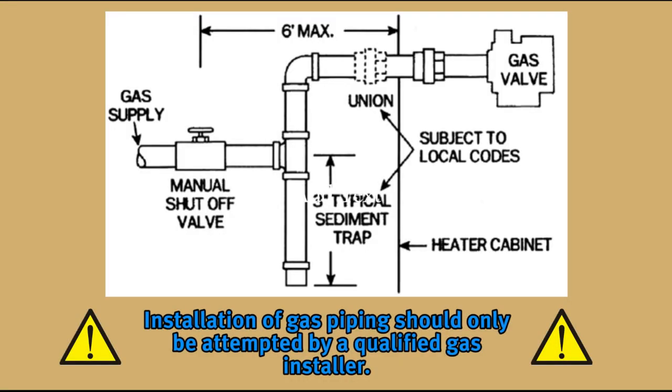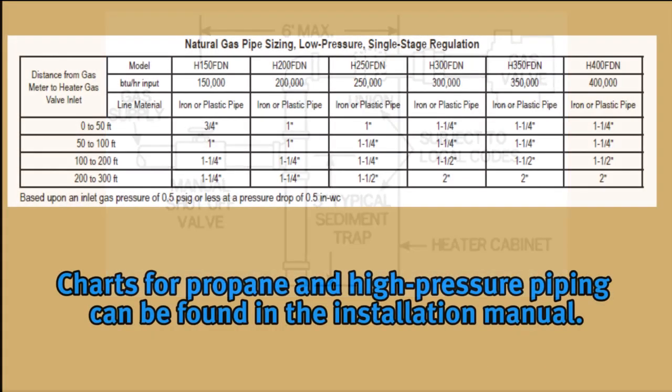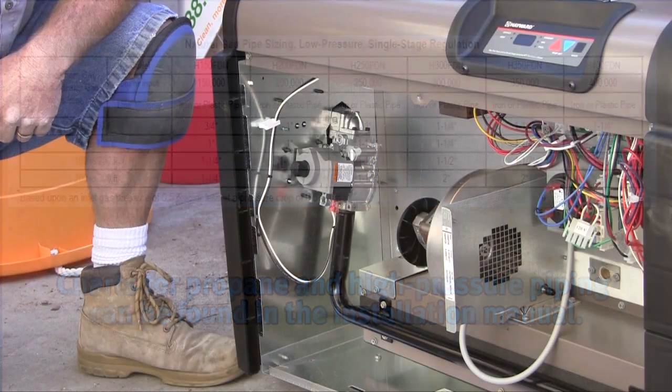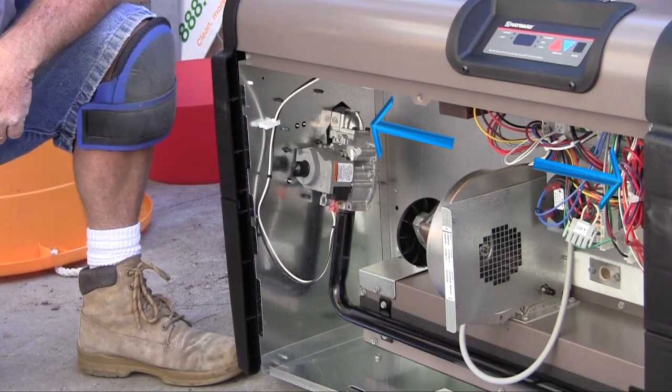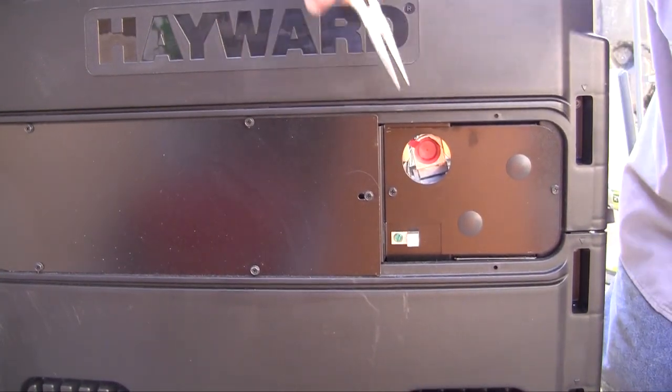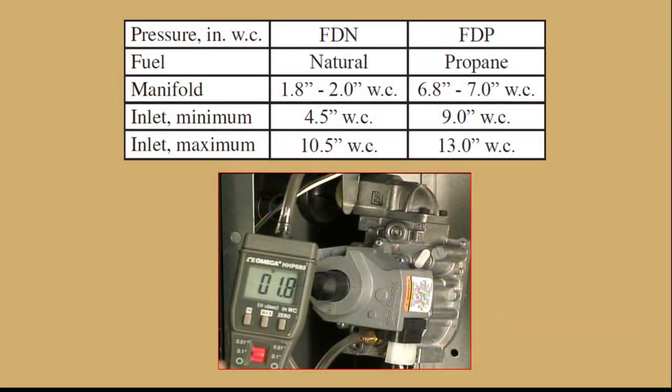Installation of gas piping should only be attempted by a qualified gas installer and should conform to all state and local regulations along with National Fuel Gas Codes and/or the Canadian Code. Information on gas pipe sizing and installation can be found in the installation manual. The gas valve is located on the left side of the heater, but gas lines can enter from either side. Be sure to remove the plug from the gas valve before attaching gas piping. Gas pressure should always be checked after installation, and procedures for checking gas pressure are in the installation manual.